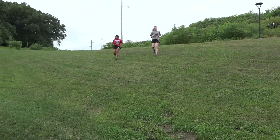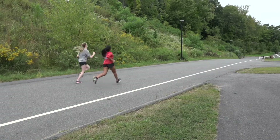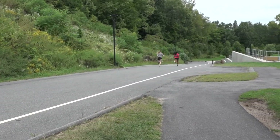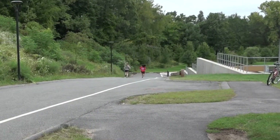When running downhill, it's important to take it slow, pick up your knees and feet so that you don't trip, watch where you're going, and always breathe. When running cross-country, we often say that when there's an uphill, there's always a downhill afterwards.